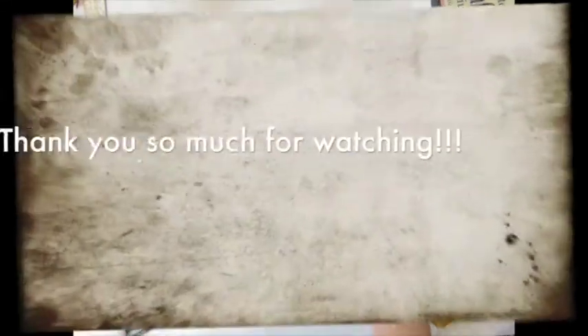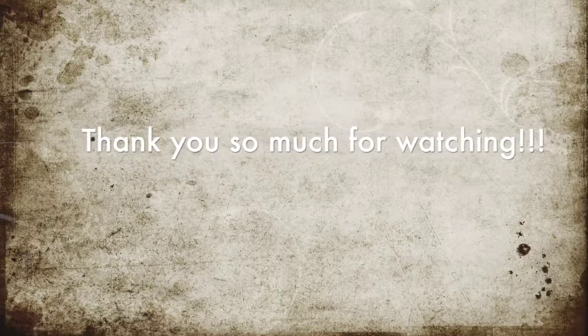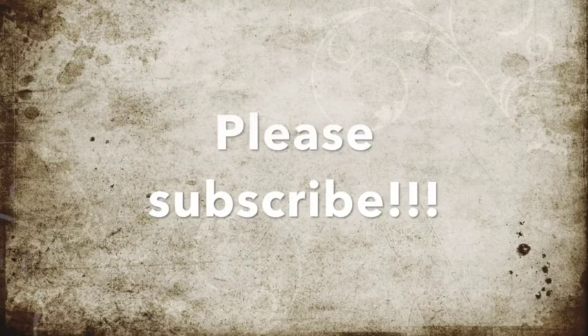Thank you everybody so much for watching. I hope you guys like my video. Please leave a comment and give me a thumbs up. Hope you guys have a wonderful day — love you all, bye!